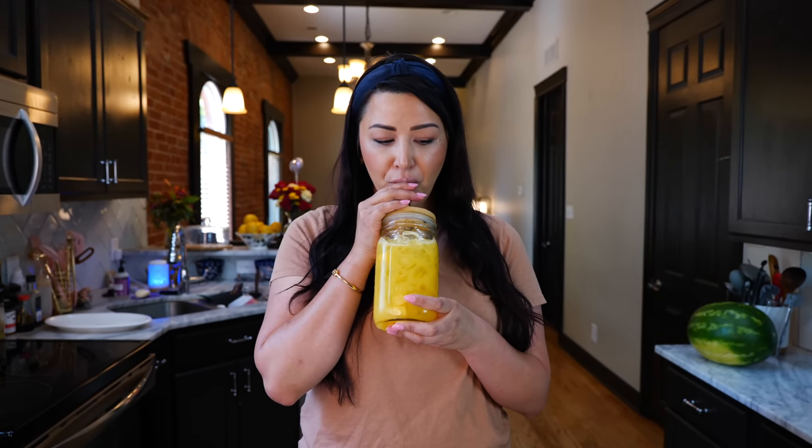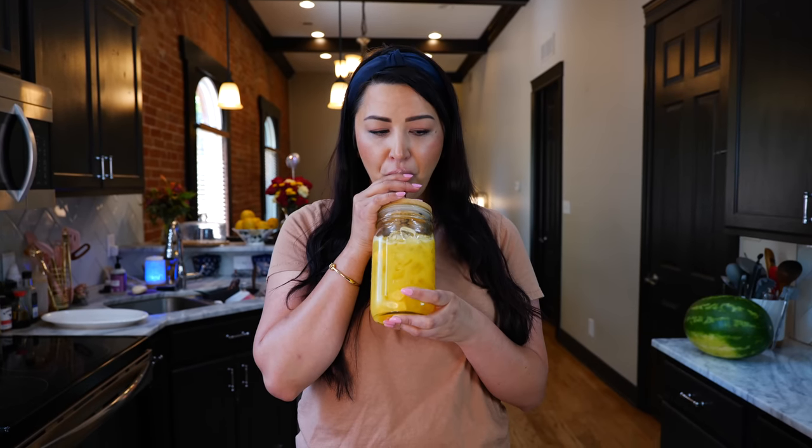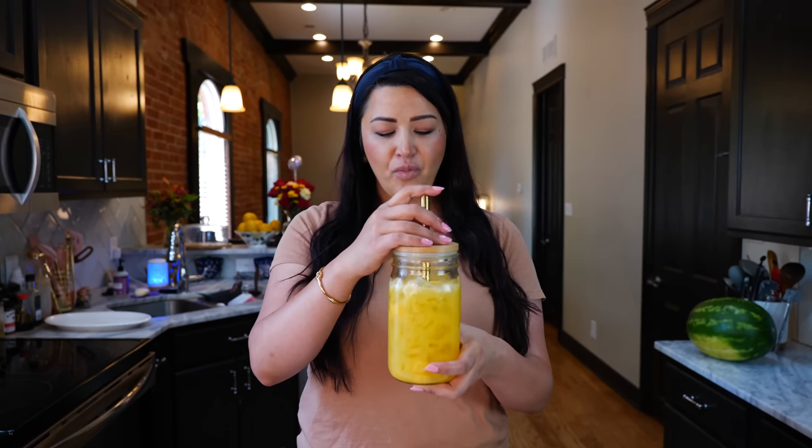Stay cool and stay hydrated. Oh, that's cold. That's delicious. It's slight, refreshing, and smooth.